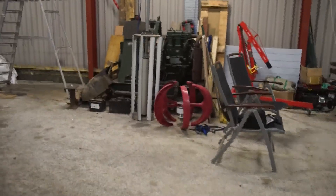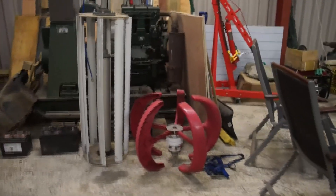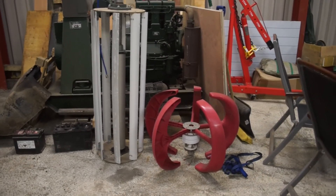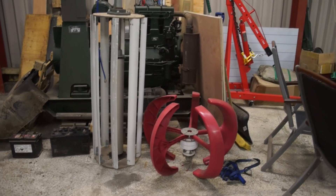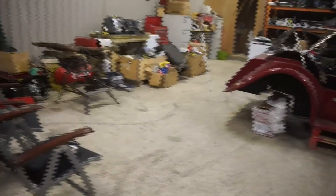So what I've been up to - I've been doing a few projects, and I'm going to show you a few of them now. Over here we have a couple of wind turbines. The one on the right is one that I bought, and the one on the left is one I'm actually working on the design of.